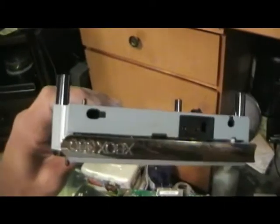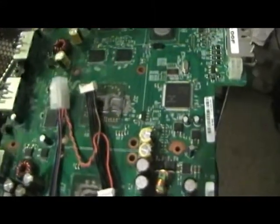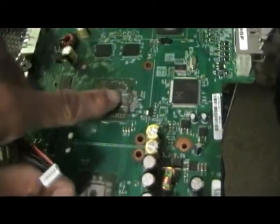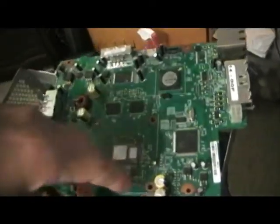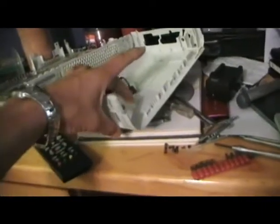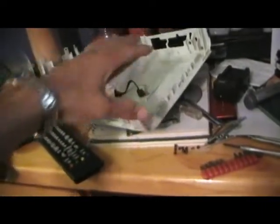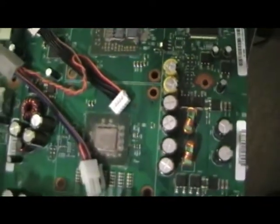This is running hot, so I'm gonna put new silver thermal compound on it, put the heat sink on, then put a fan on top of the heat sink. I might cut a hole in the case here so I can put a fan on top — it's a modification, kind of a little project I've been wanting to do.